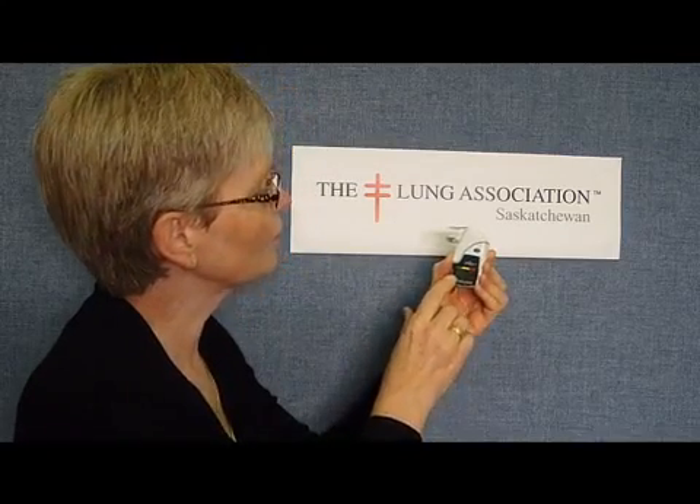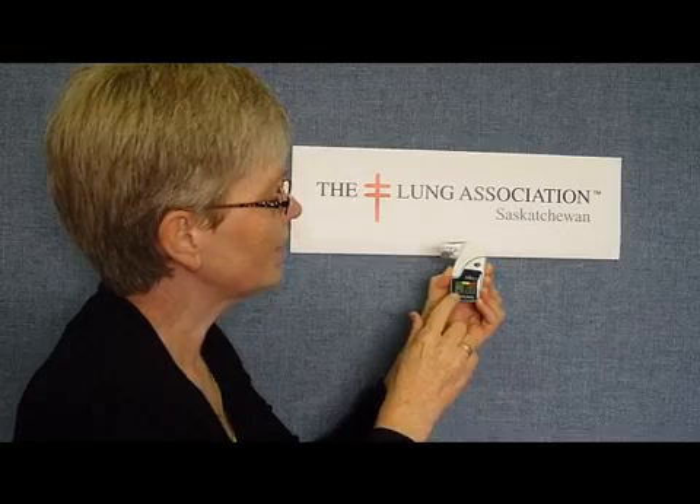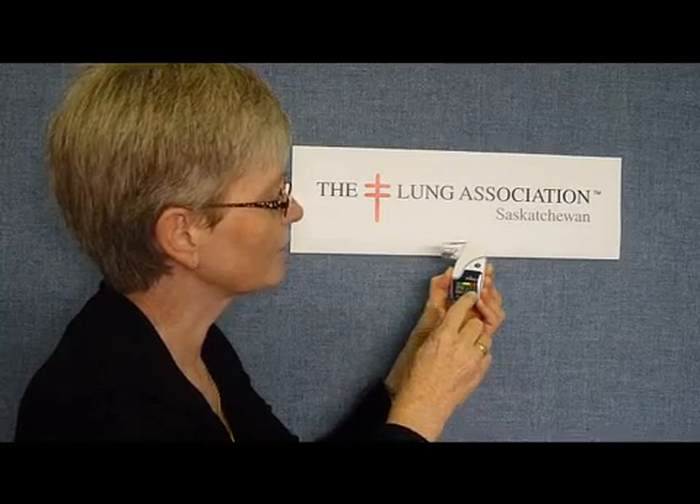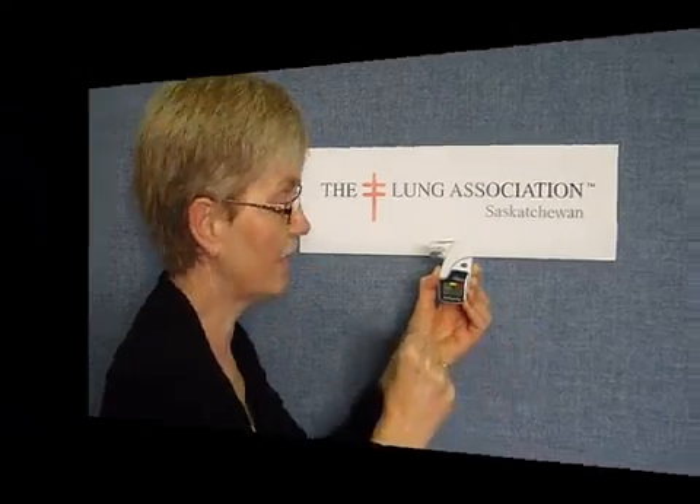And now I have recorded both peak flow and FEV1. The FEV1 number is always the number with a decimal point in it, and because I have no exclamation mark behind it, there are no errors with this maneuver. I'm going to record that, and I want to do about five tests.